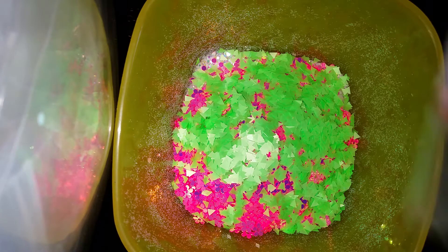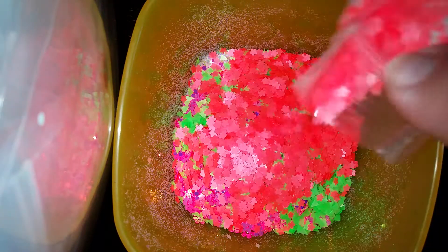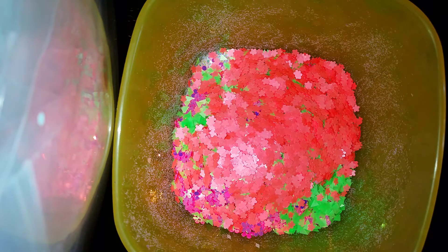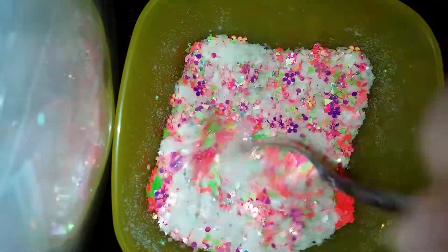For a little contrast, I'm adding in some neon green triangles and some neon red flower spangles. Before I started the video I thought, 'Yeah, I have my voice, I better get this done,' so let's go ahead and get this mixed up together.